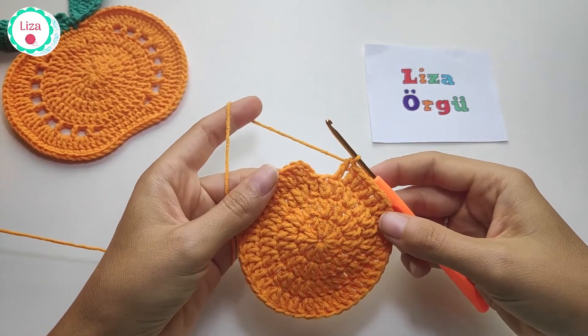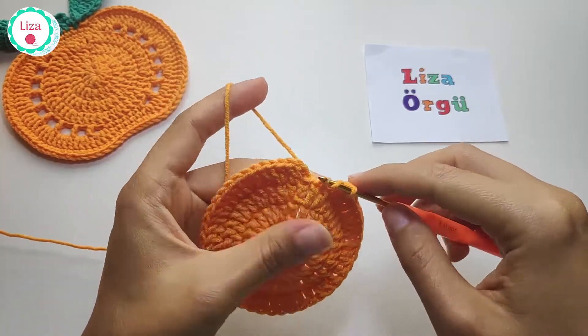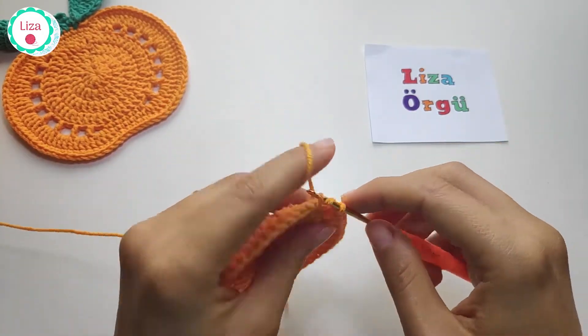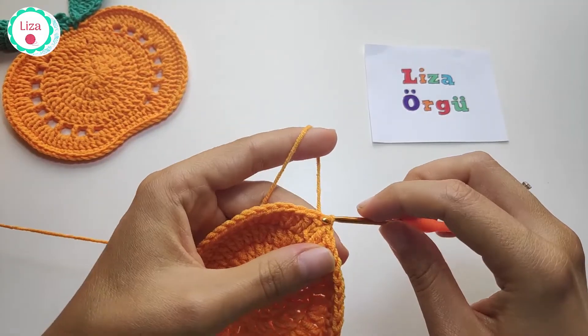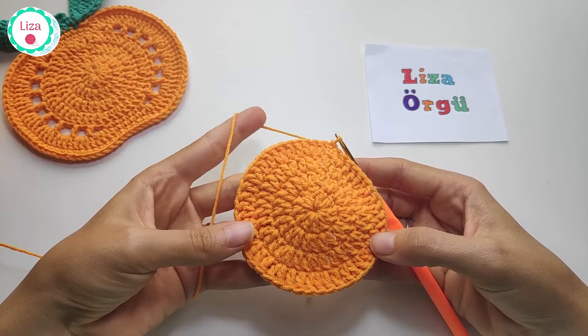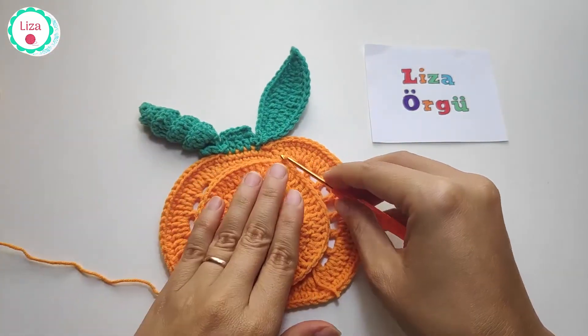I have two double crochets left and I'm going to slip stitch into the third chain and complete my little circle. I think it's enough for me, but if you want you can make more rows. It's enough for a glass.